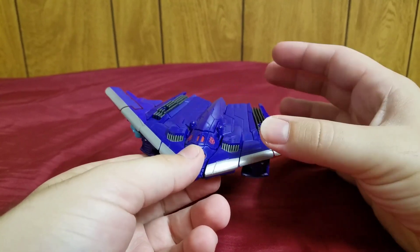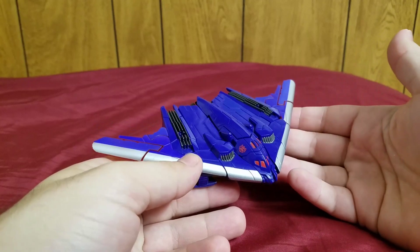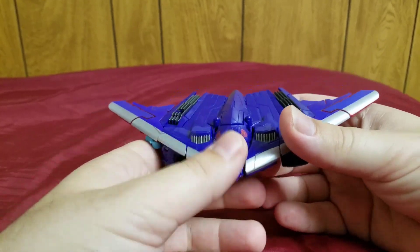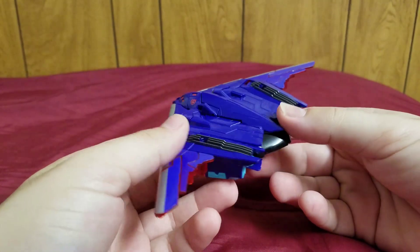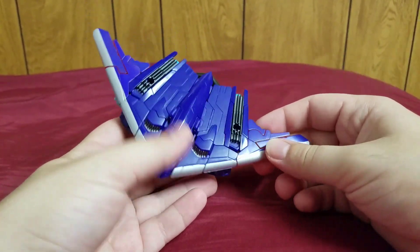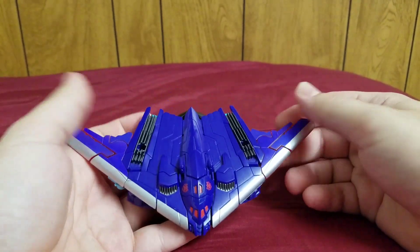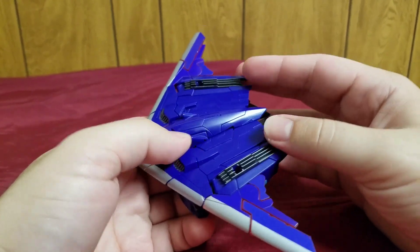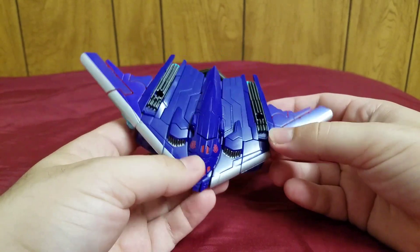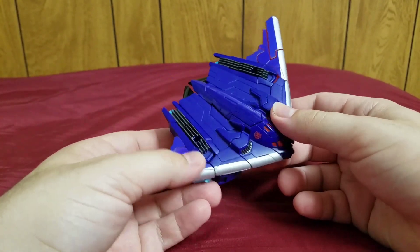Here he is in his really cool-looking alt mode, which is based on the B2 Spirit Stealth Bomber. And I gotta say, this is a really nice alt mode. If you look up pictures of the B2 Spirit, it looks almost identical to this. The key difference is that the wings are actually supposed to be longer and the middle bit's supposed to be shorter, but it's really close — I'm impressed by how close this is to the actual vehicle.